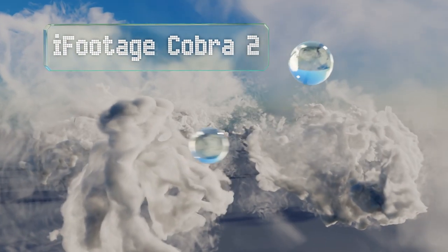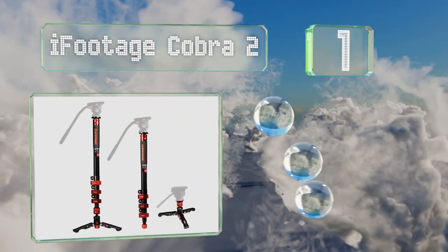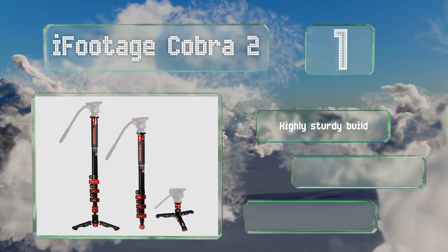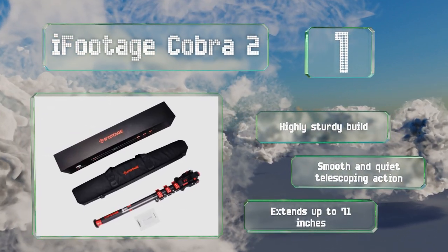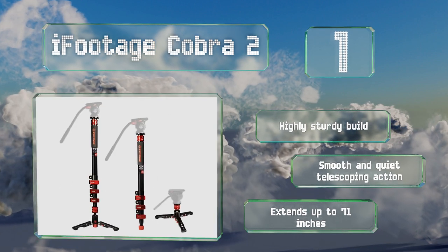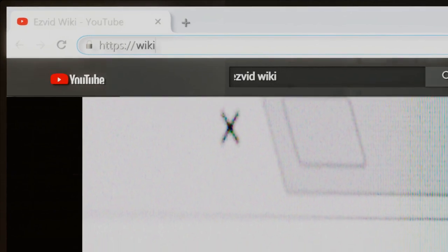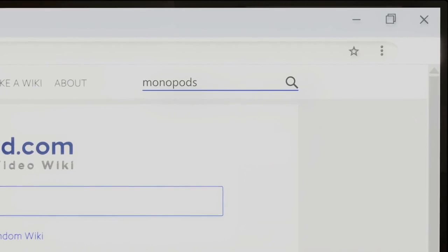Taking the top spot on our list, the modular design of the iFootage Cobra 2 features a quick-release head and foot so you can reconfigure it on the fly. It has a jointed base that enables it to tilt to any angle and rotate 360 degrees, with a locking knob large enough to be operated from a standing position. It's a highly sturdy build with smooth and quiet telescoping action, extending up to 71 inches.